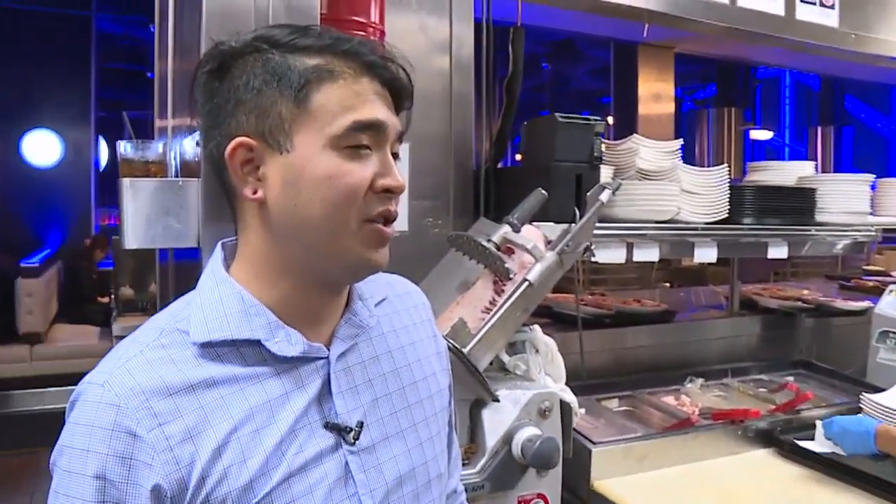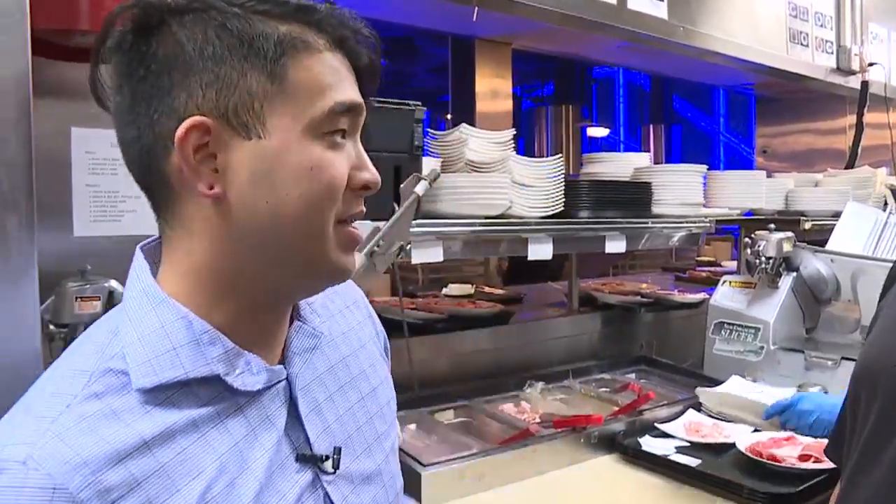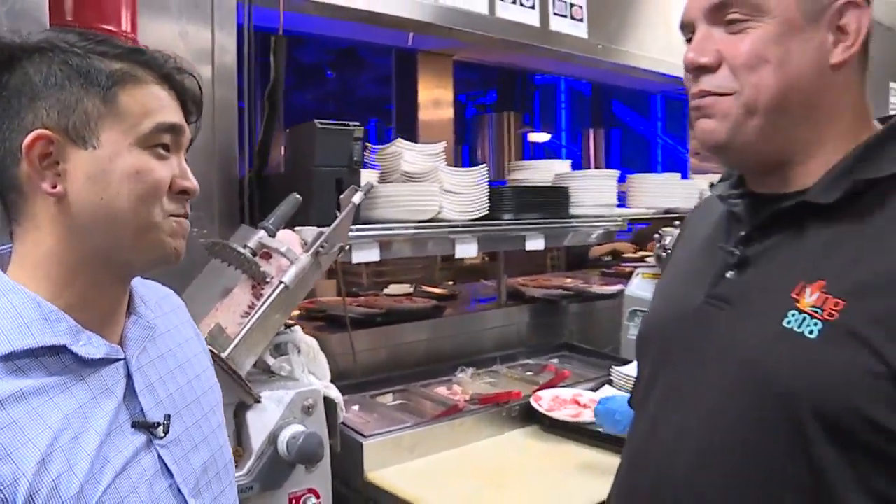What's the most anybody has ever ordered and eaten in one sitting? We have certain guests that are regulars, and they get what we call a double plate, double order — about eight to ten plates of that. Oh, my goodness. And it wasn't me, I promise.